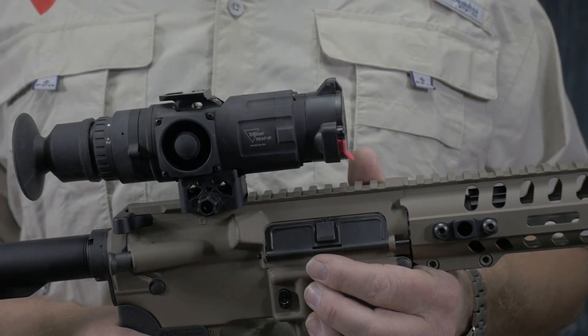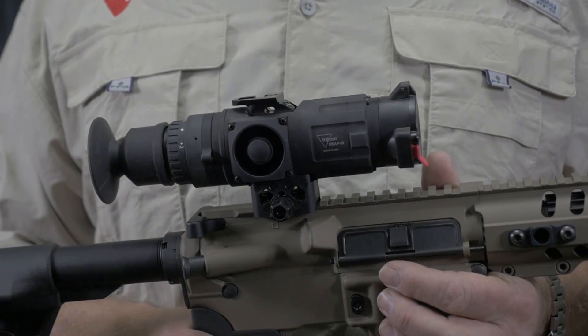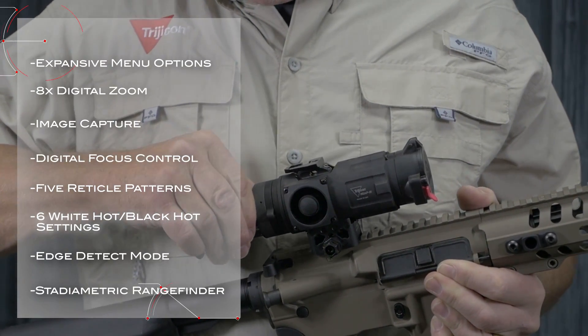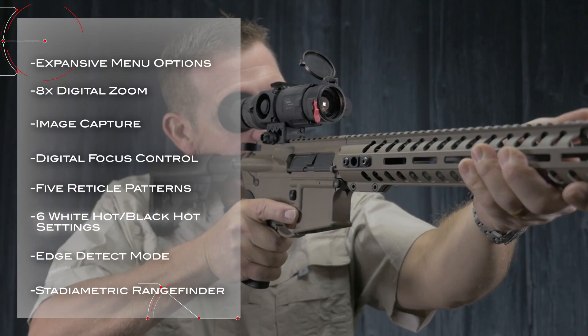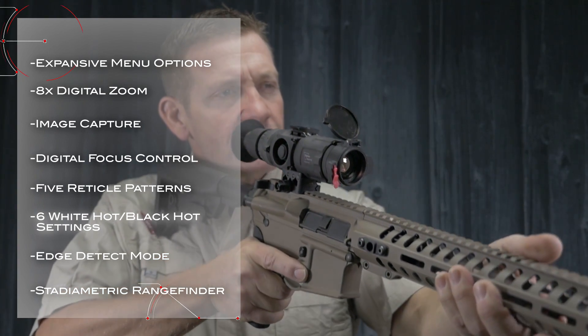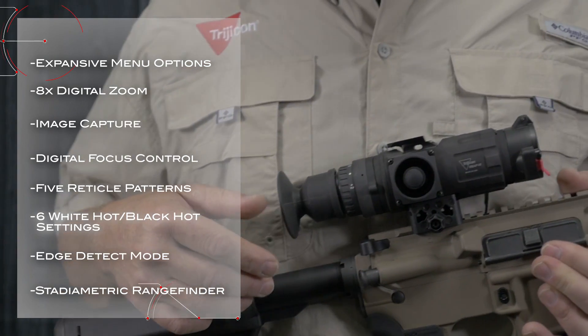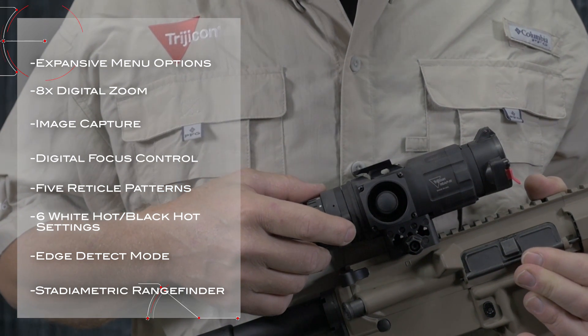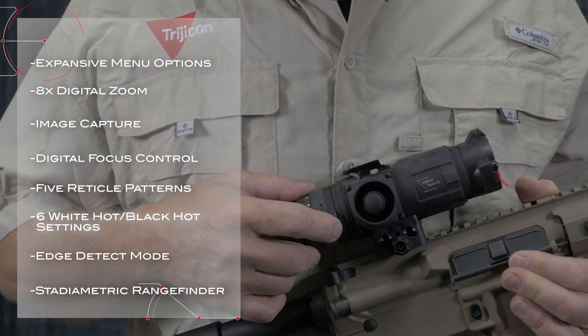The REAP IR is an incredibly capable optic. It comes standard with expansive menu options, eight-time digital zoom, image capture, digital focus control, five reticle patterns, six white-hot and black-hot settings, edge detect mode, and a stadiometric rangefinder for determining target distance.